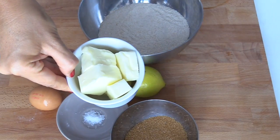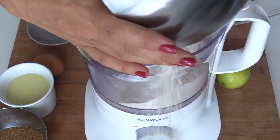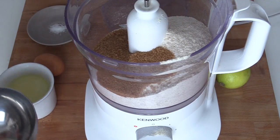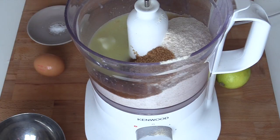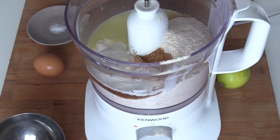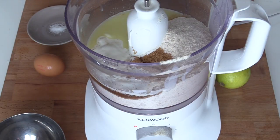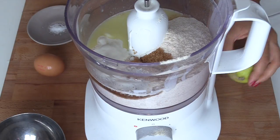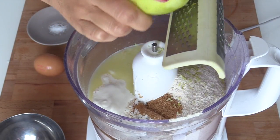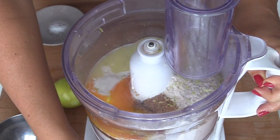Mettiamo il burro nel microonde o a bagnomaria finché è tutto fuso. Userò il mixer per fare la frolla e verserò la farina non setacciata all'interno del bicchiere del mixer — è una torta anche molto veloce da preparare. Metterò lo zucchero, il burro, il cucchiaio di panna bello colmo — che se non volete utilizzare potete sostituire con altri 50 g di burro, oppure con olio di semi o extravergine di oliva, ma sappiate che in quel caso il retrogusto di olio si sentirà molto forte. Aggiungo la buccia di un limone lavato e non trattato, meno un pezzetto che tufferò nella crema, e il tuorlo dell'uovo.